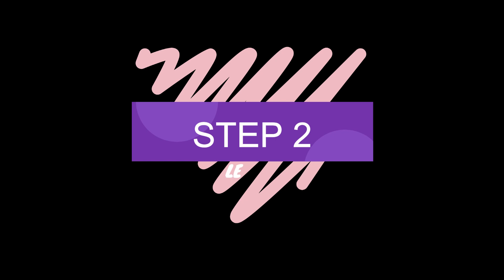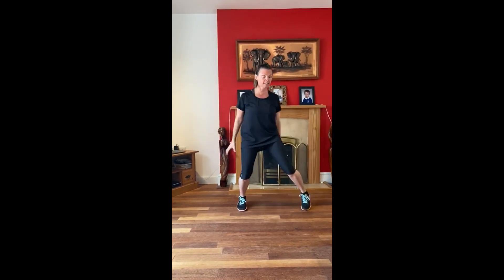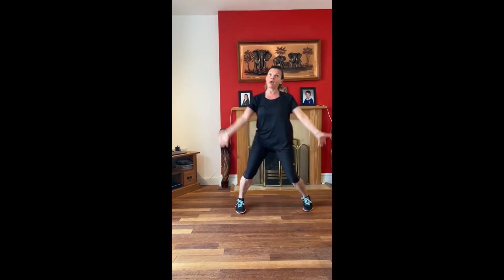And now with the music, let's do it! Step two level one — here we go. And step, one, two, three, arms, five, six, seven, arms. Right in step, left in step, left in step, arms.